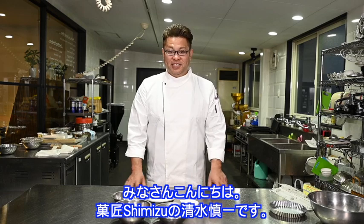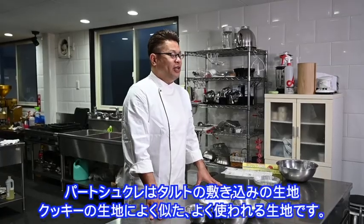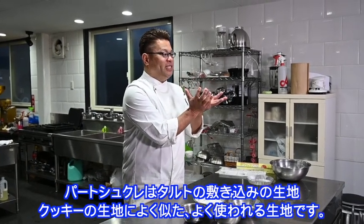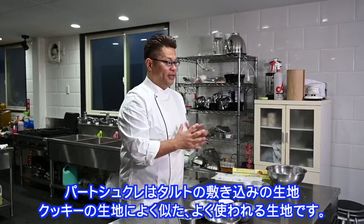Hi everyone, I'm Sivitz and I'm here today. I'm going to make a part of the tray. This tray is a cookie tray that is very similar to the tray.